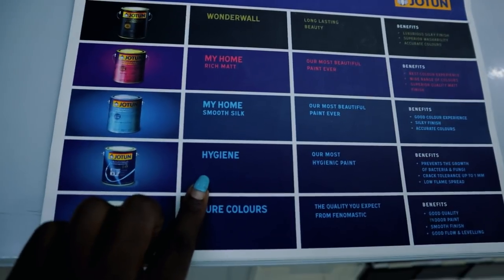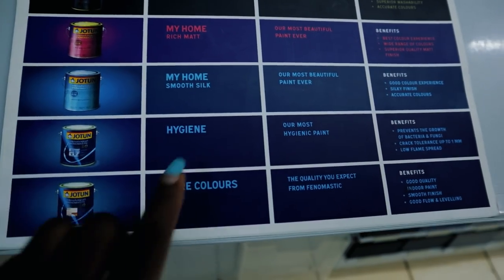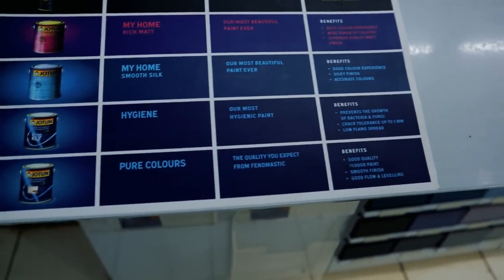Did you guys know there's something called Hygiene Paint? Please tell me in the comment section. Hygiene Paint — it's used in kitchens, and hospitals, and such. They also have this textured paint — remember what we did for Vivian, this is what we used — and the spread rate is a lot higher. You will use a lot less product for a lot more space, so chances are if I had come here I would have been able to finish that wall the way I wanted, instead of doing the kakona.